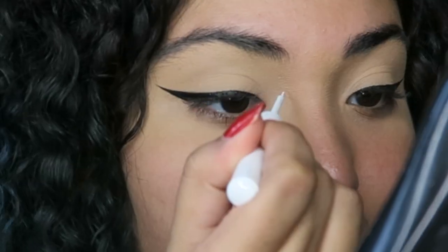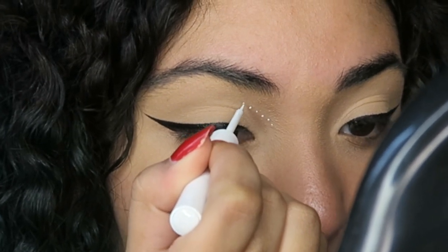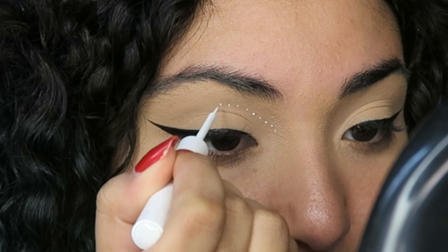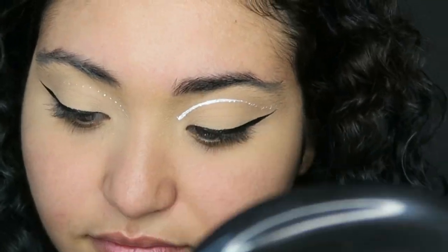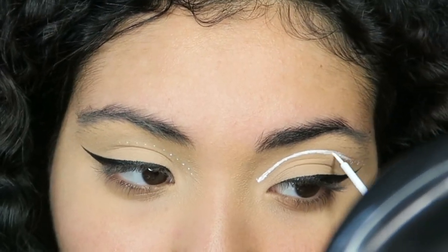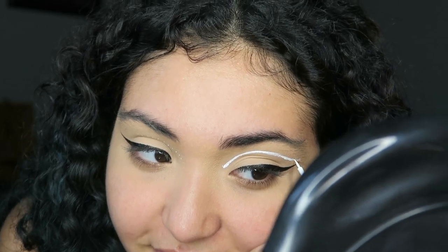This liner — the liquid liner — it even goes all the way under her eye, so that's gonna be interesting. I don't think I can talk through this part so I'm just gonna zoom in and show you guys what I'm doing. Not bad, right? I'm gonna try to create this on the other side.